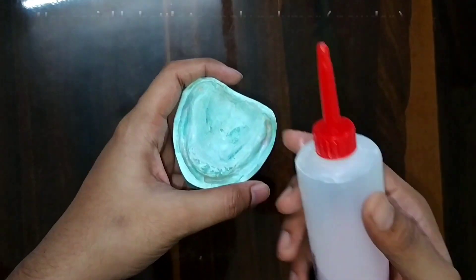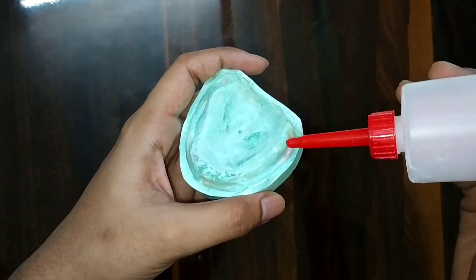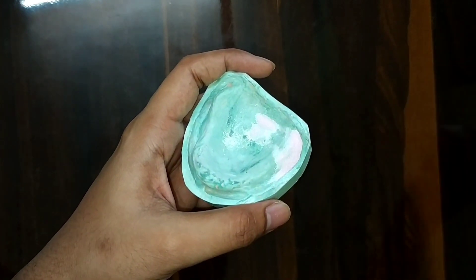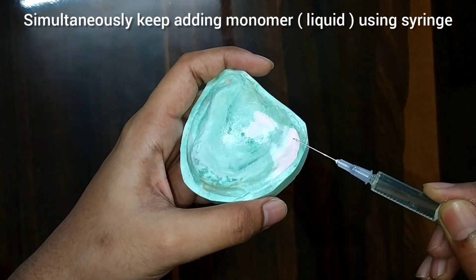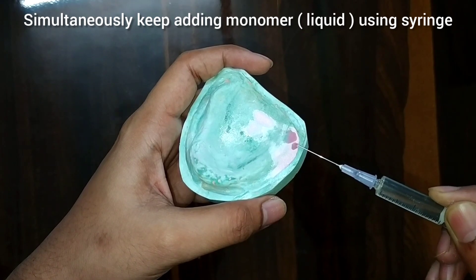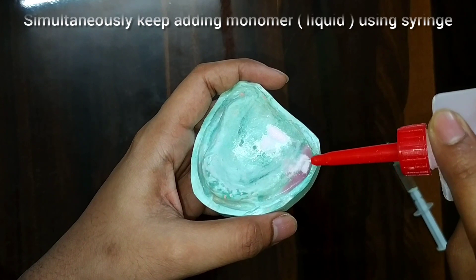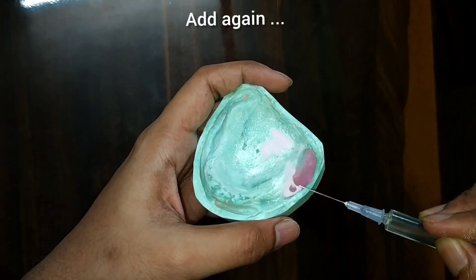After this, with the help of the sprinkler we will apply the polymer, starting from one corner. Simultaneously we have to keep adding the monomer — I am using a syringe to add the monomer. This technique is called the sprinkle-on technique.